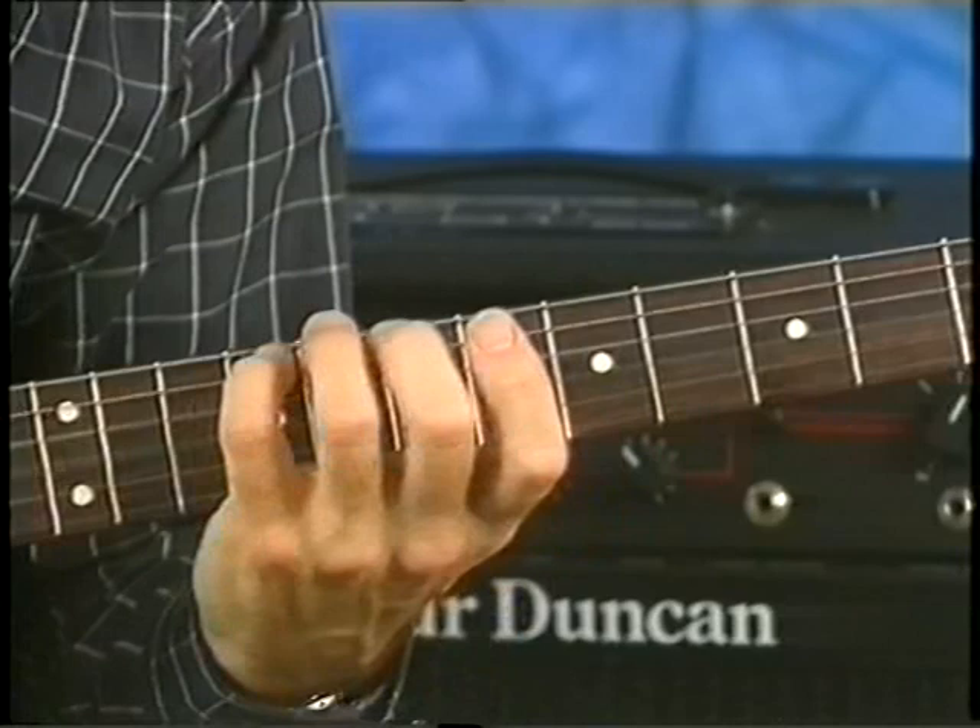Hi, welcome to Country Tech. I'm Jerry Donohue, and I'm going to show you a few things. This is a similar lick that ends in G, though.